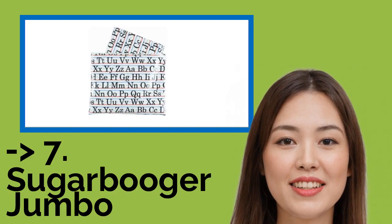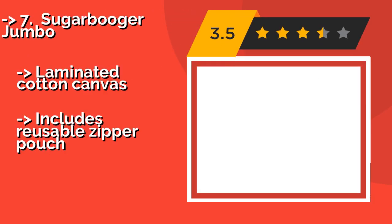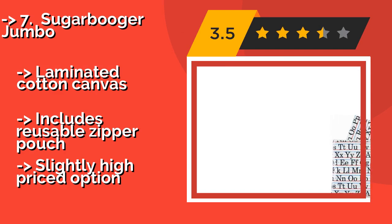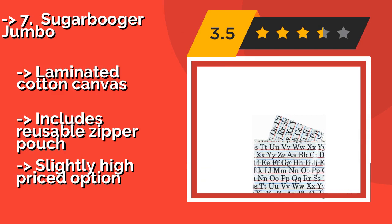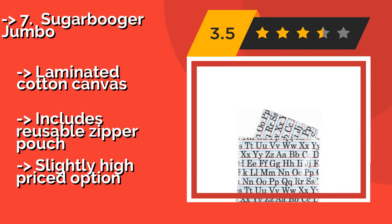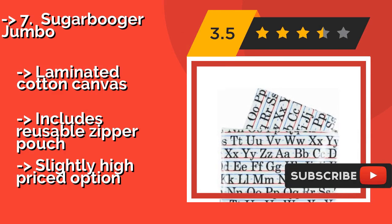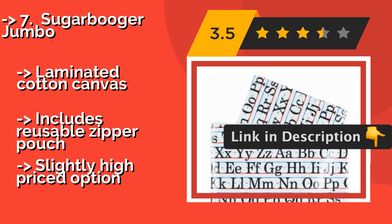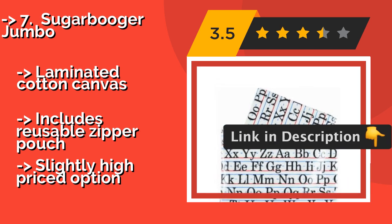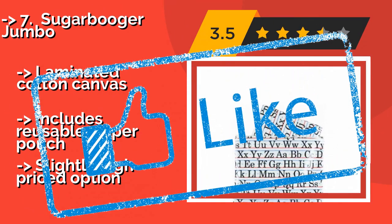The seventh one is the Sugar Booga Jumbo. When you have a little one to feed, having a waterproof barrier between them and your floors is always a good idea. The Sugar Booga Jumbo, approximately $29, comes in six color schemes and designs that will blend with any room décor, making it aesthetically pleasing and practical. Made of laminated cotton canvas and includes a reusable zipper pouch, but it's a slightly high-priced option.